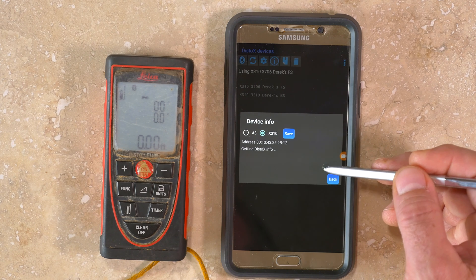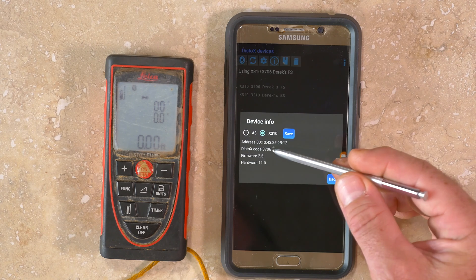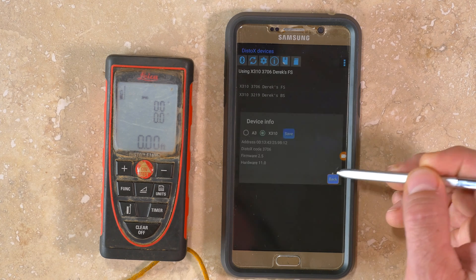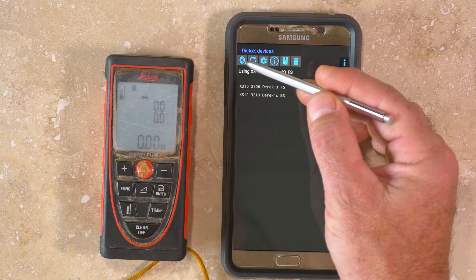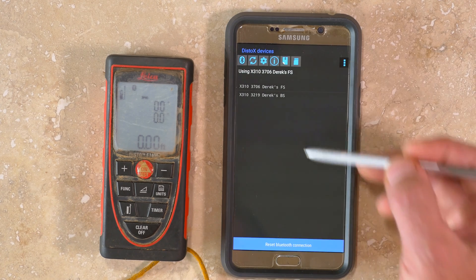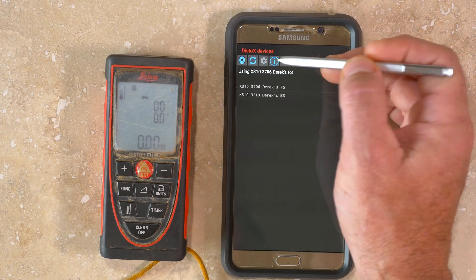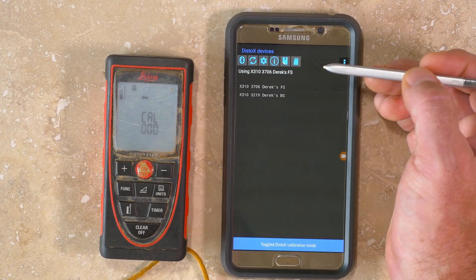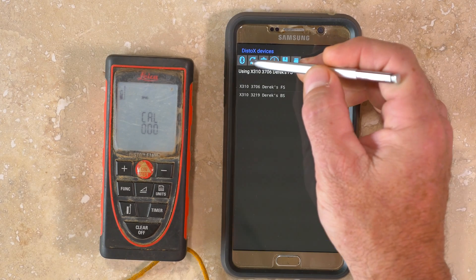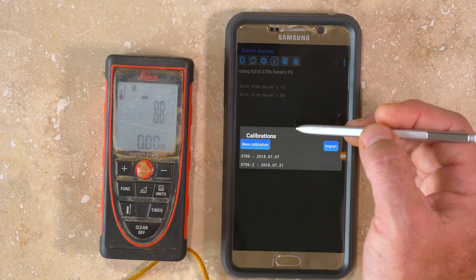If you're ever unsure of the function of each button, you can go to the Options menu and select Help, which will explain what each button does. The far left button is for resetting the Bluetooth connection. In some menus, the Bluetooth button will allow you to turn the laser on and off and take a measurement without the use of the keypad. The second button from the left puts the DISTO-X in or out of calibration mode, and the third button from the left, with the gear icon, is the main calibration function.